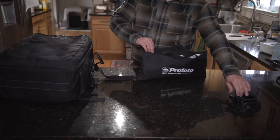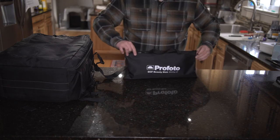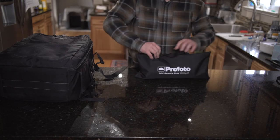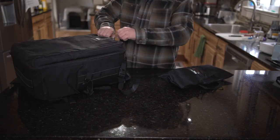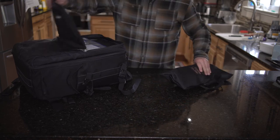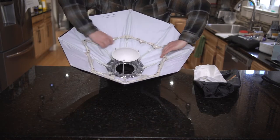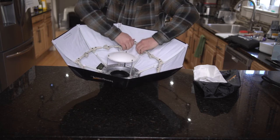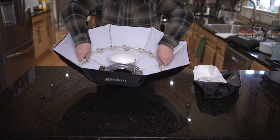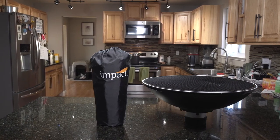A big plus for the Profoto is the travel size of the dish. It uses the new OCF speed ring, which is much smaller than the traditional Profoto ring. Everything can fit in the bag, and the form factor is so small that it can fit in the laptop pouch of one of my backpacks — so no matter what, I always have a beauty dish with me. The Impact sets up very fast due to its erector-set-like linkage, and after you do it a few times you won't be worried about catching your fingers in it. The build quality is surprisingly well done, especially since this is the economic bargain of the group, but the Impact is very large in the travel size category compared to the Chimera and especially the Profoto.